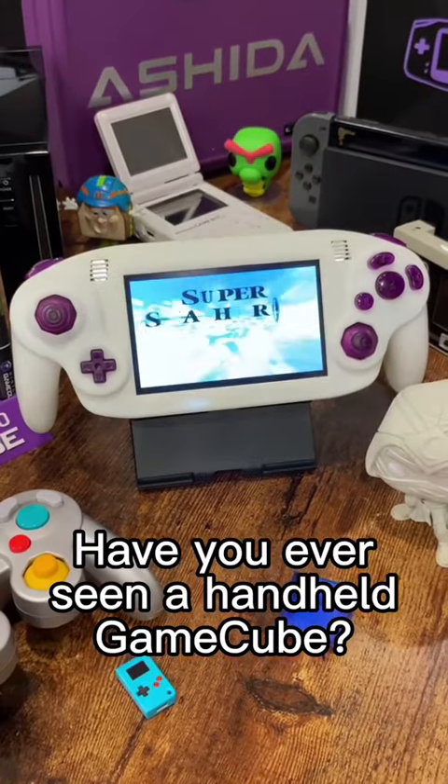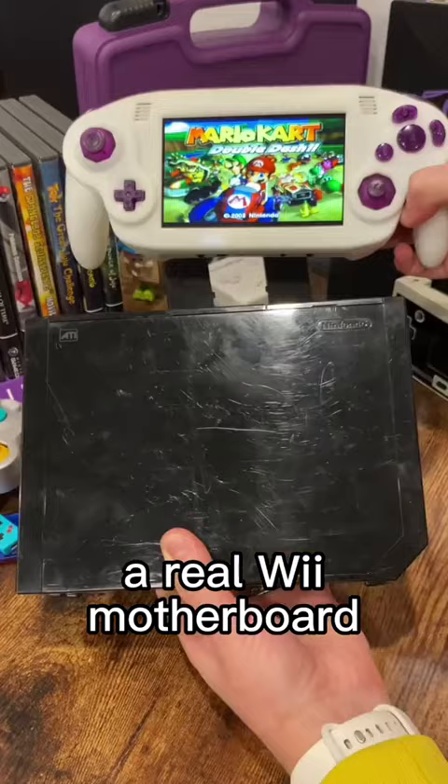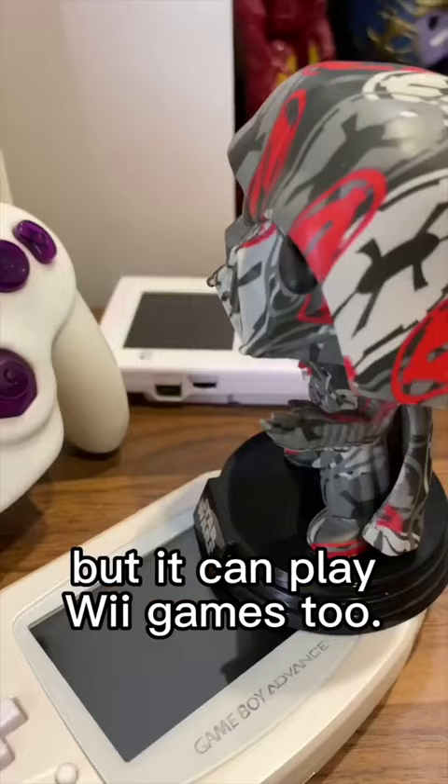Have you ever seen a handheld GameCube? This is the Ishida Portable GameCube, and it's not emulating a single thing. On the inside, it's using a real Wii motherboard trimmed down to the portable form factor, meaning not only can you play GameCube games flawlessly via backwards compatibility, but it can play Wii games too.